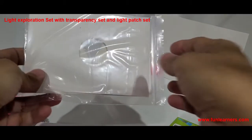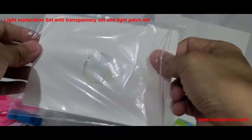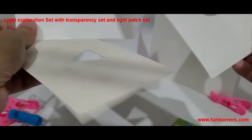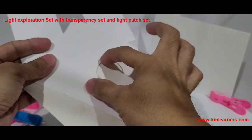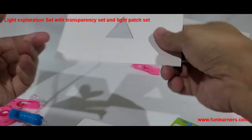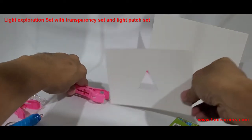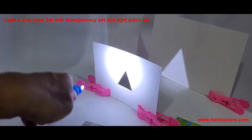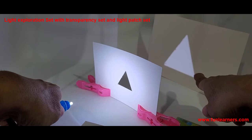This set is for the light patch — the color light patch. We need them to stand. We have three sizes and three shapes here; they are all the same height. Based on this triangle, what we can do is shine the light over it and we can see a patch of triangular light on the screen.